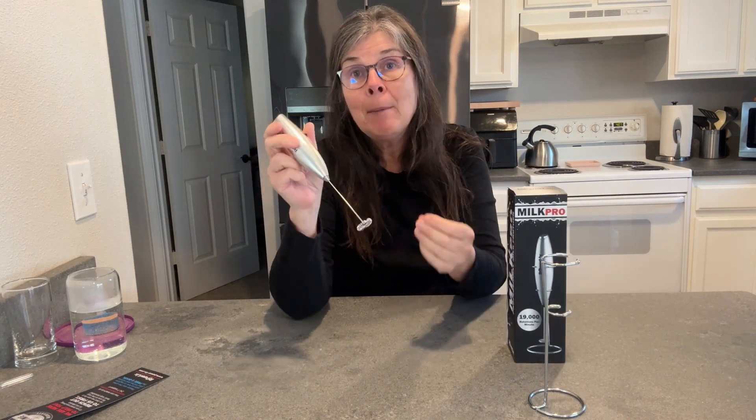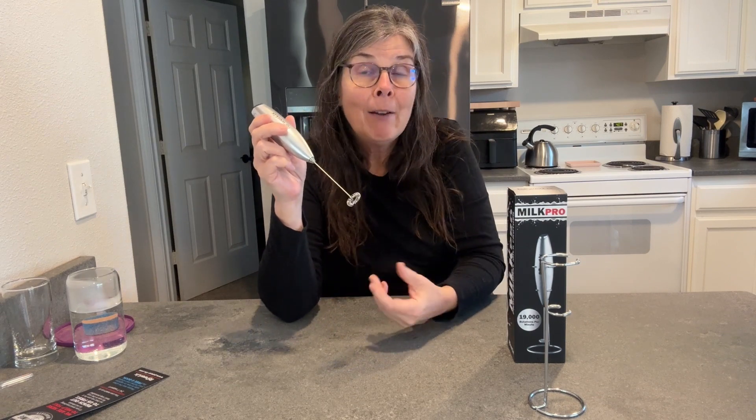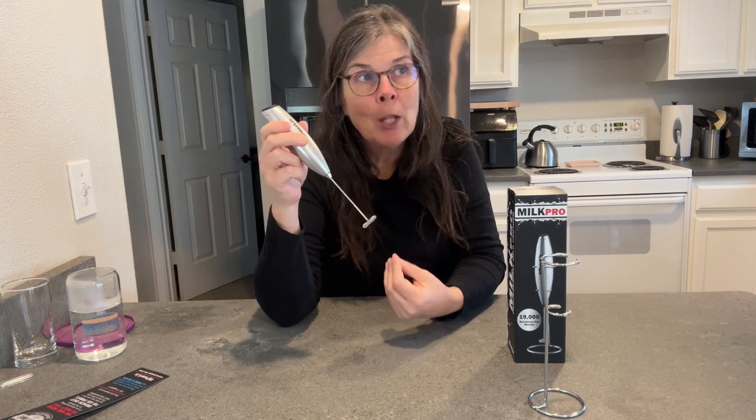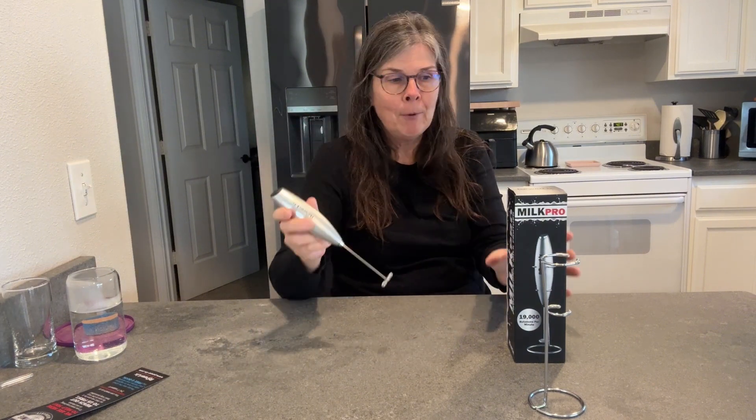The thing I really like about this is that I don't drink coffee, but I do drink hot chocolate. I also have a family member that makes a lot of homemade whipping cream, and this works really great for that.